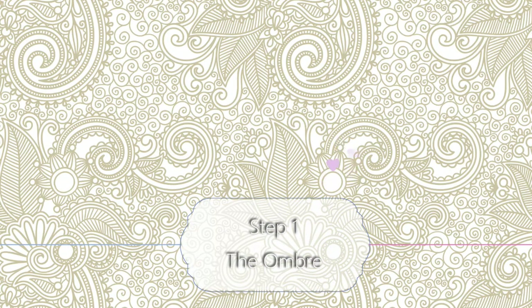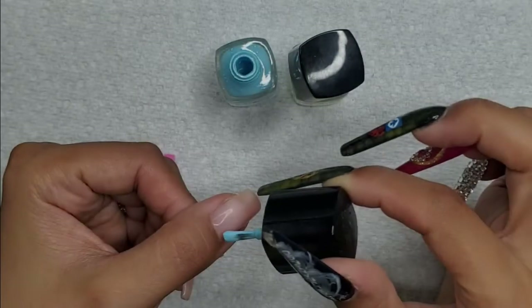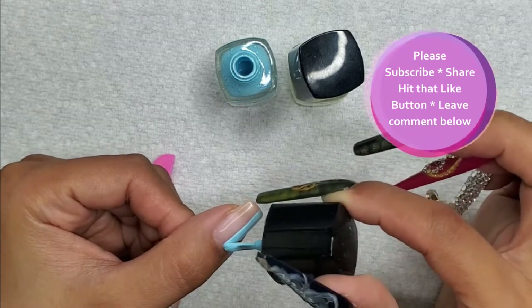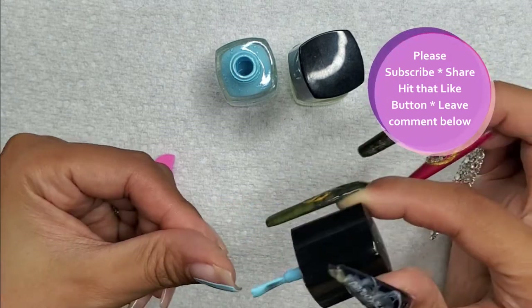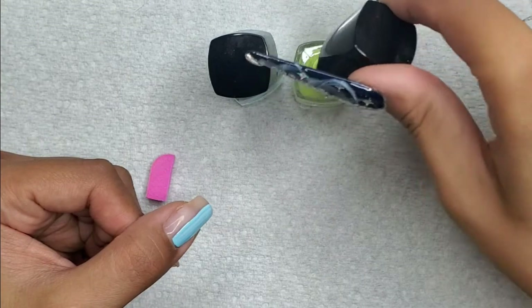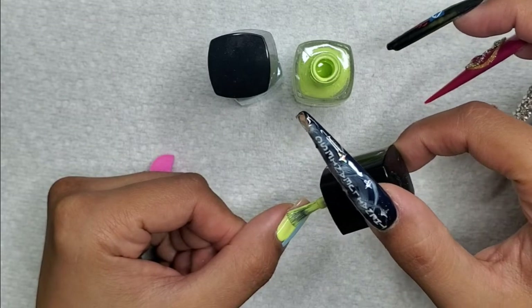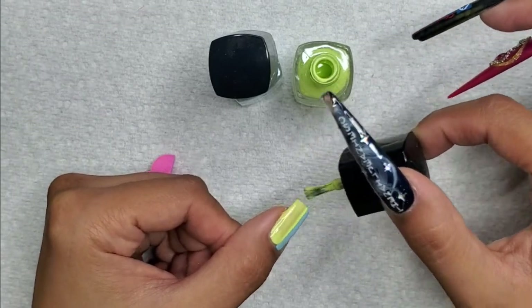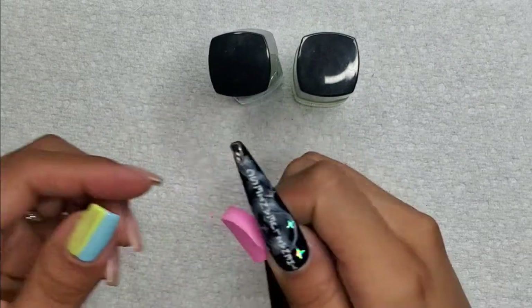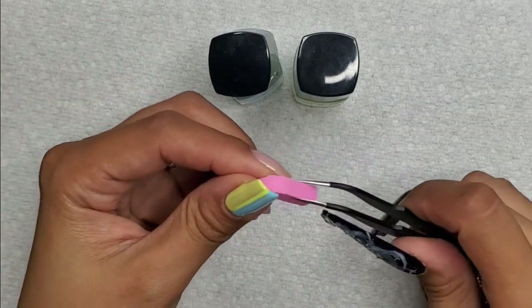The first step is the dreaded ombre. I'm going to be using Born Pretty stamping polish. If you saw my 'Night at the Improv' video, I used stamping polish to create an ombre and found it easier than normal. I'm only doing this because I love the color combo — I have a lot more lacquers than gels. I used these two colors and thought they worked well together.